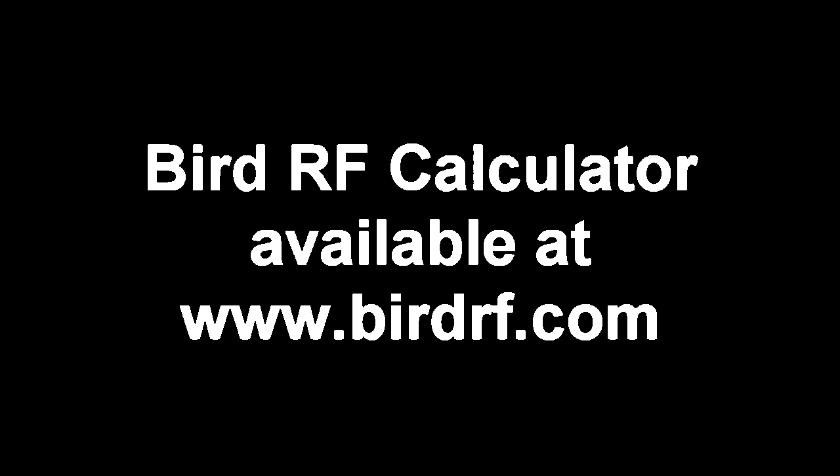You can calculate the VSWR — voltage standing wave ratio — with our online BIRD RF calculator. Visit us at www.birdrf.com.